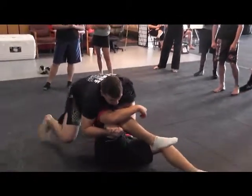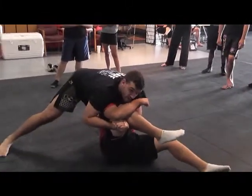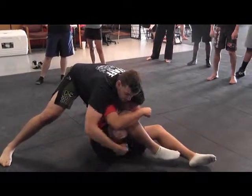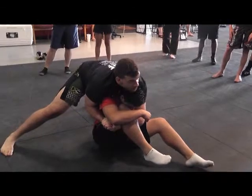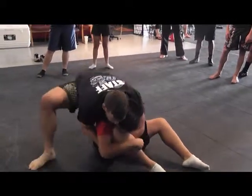So instead of driving forward like that, I'm going to try to fold his spine in half. Drive forward, putting his nose towards his crotch, and keeping this really tight. I don't loosen up — it's really tight right here.